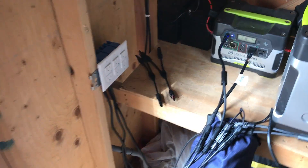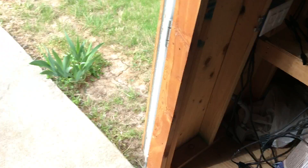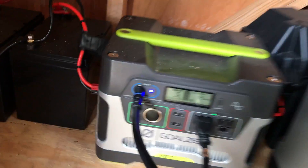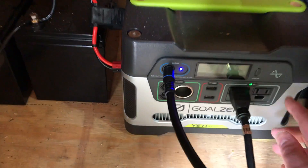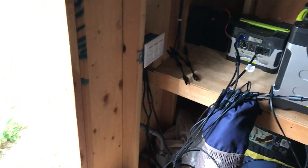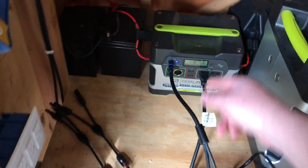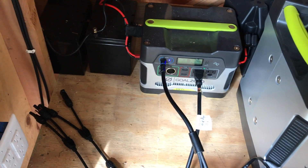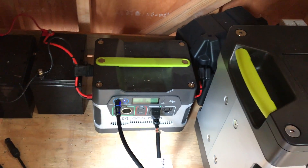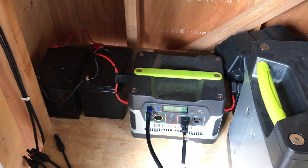Right now I have it in a fixed installation — I could easily unhook it and take it mobile. I have a solar panel connected to it. It's morning here and I have partial shade, so I'm only getting about five watts input. The inverter, without any load, uses about four watts. With the solar panel connected 24/7, if I use this all day, it charges back up the next day. It doesn't increase maximum output, but it allows me to use that output for a much longer period.